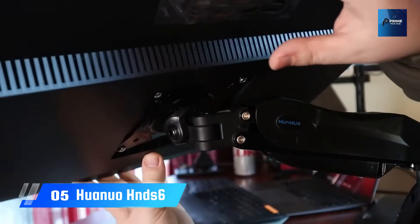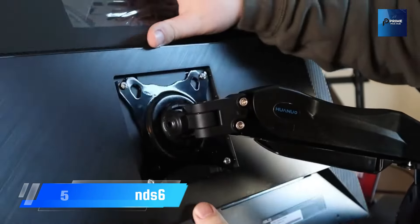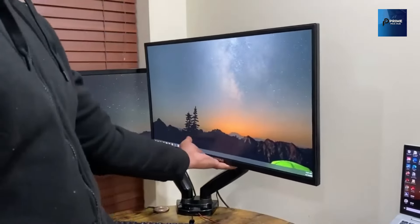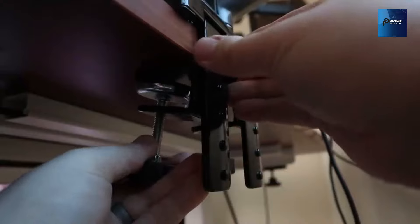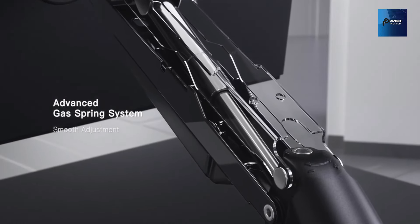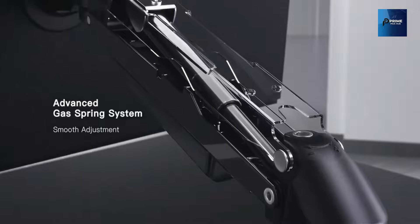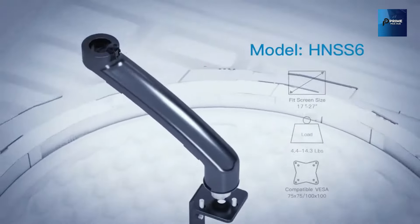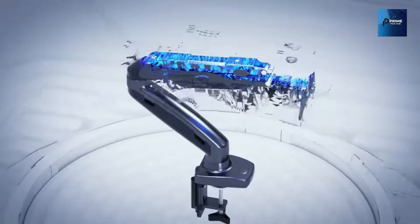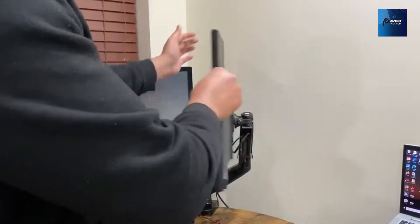Let's get started at number 5: the Huanwo HN6. The HN6 is designed to fit your monitors and desks seamlessly. With each arm accommodating 13 to 30 inch flat or curved monitors featuring VESA patterns of 75x75 and 100x100, this stand is a versatile powerhouse.